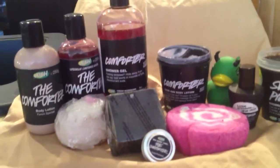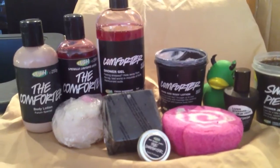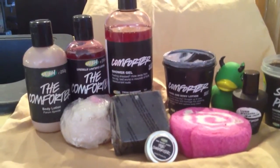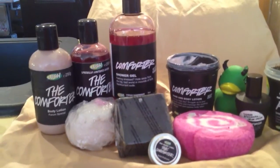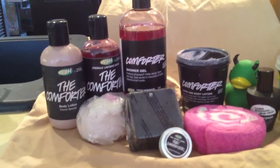Hello, Lushalot here, and today I'm going to show you the Lush products that have the scent called the Comforter. The Comforter is made with black currants. There's a black currant liqueur that is made with cassis, which is made out of the black currant.